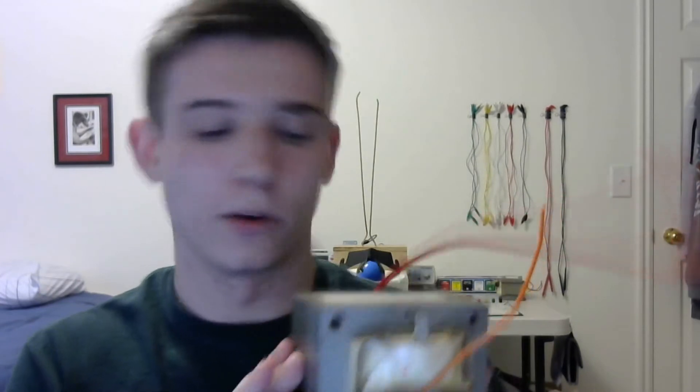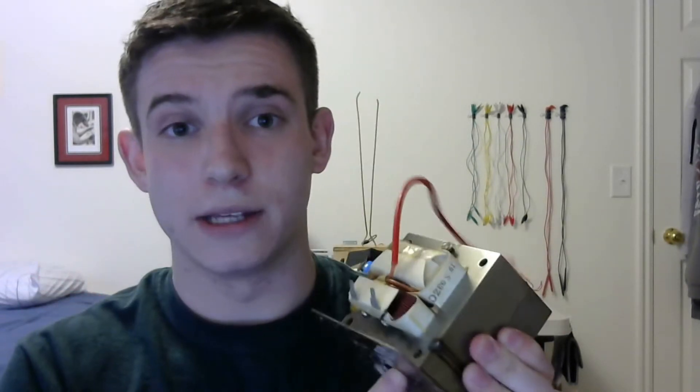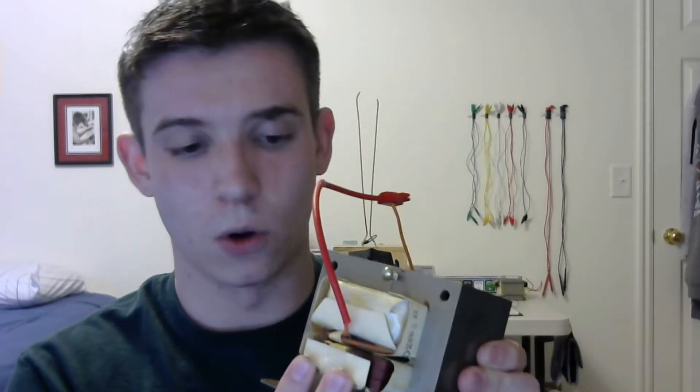The component that makes this whole thing work is one of these. This is a transformer from a microwave oven. They produce the high voltage needed to run the magnetron in your microwave, which cooks your food. The way it works is 120 volts comes out of our wall outlet, goes into these two inputs here on this first coil,